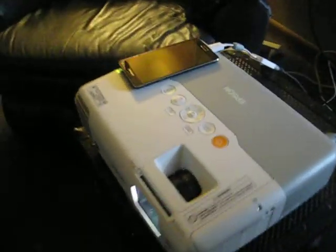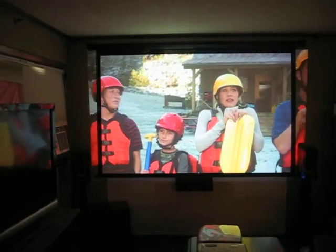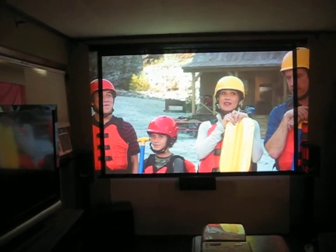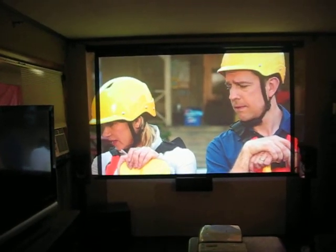The part about these projectors is the lamps are cheap. You get lamps for these for like 25 bucks. The OEM lamps I've seen — I get them from the Epson Depot for like 25 bucks. Stay away from the generic lamps.